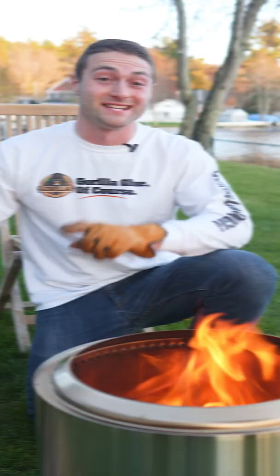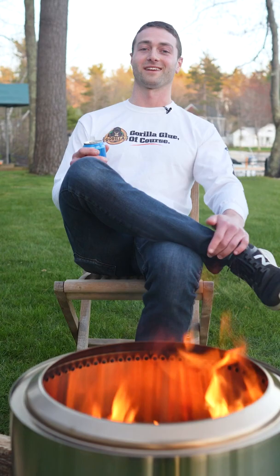Never fill a Solo Stove above the secondary burn level. There's nothing like a nice fire without the smoke. Go solo.